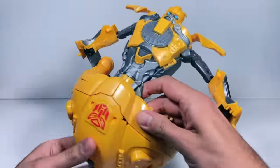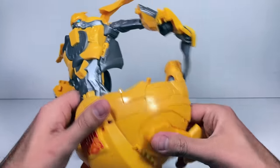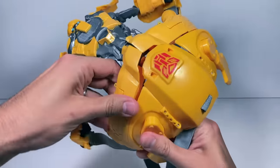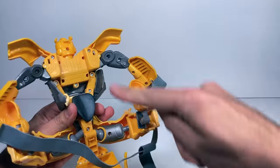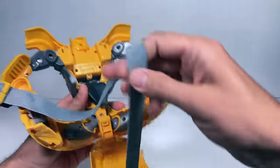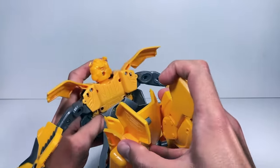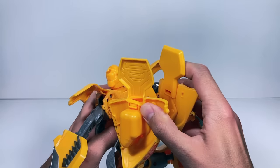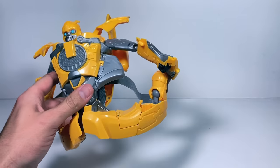The next step is to take the legs and untab those from the bottom part here. Then this piece is actually going to swing all the way back up here, so these kind of fall naturally down, which is nice. We'll take all this elastic and put it up here, then swing this all the way up so it tabs into here and here. Let's tab it in there and there — that should stay put.